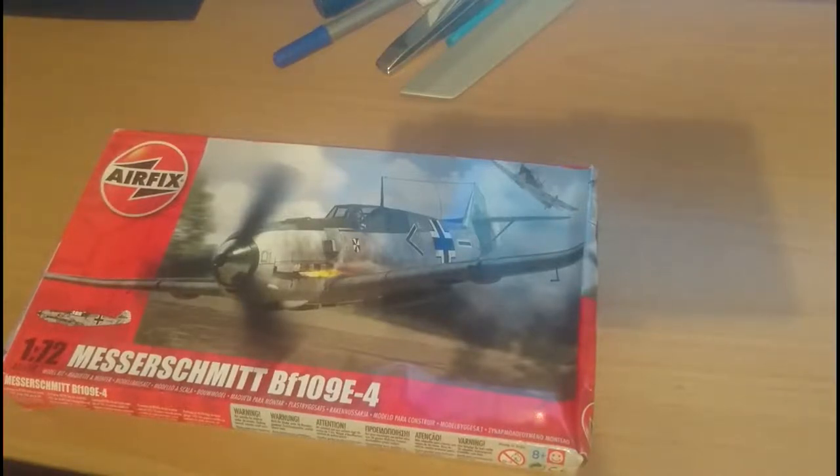That's the inbox review for the Airfix Messerschmitt BF109E4. I hope this video has been of some use to you. If you have any questions or queries, just pop them in the comments and I'll get back to you as soon as possible. Thanks for tuning in and happy modelling. Bye-bye.